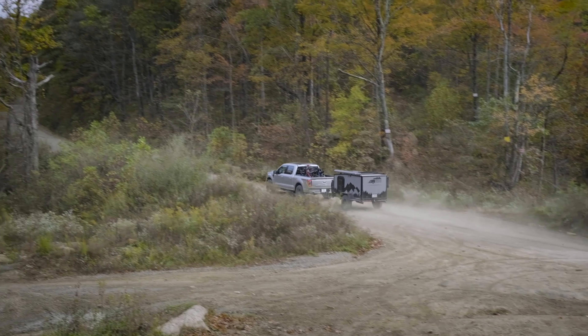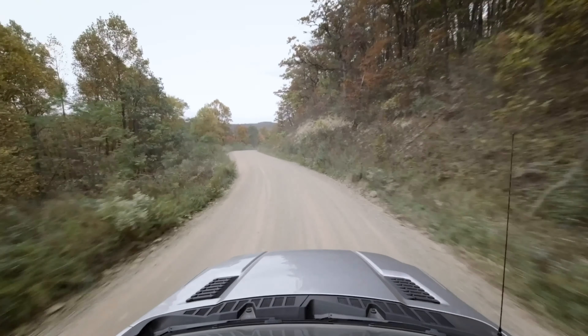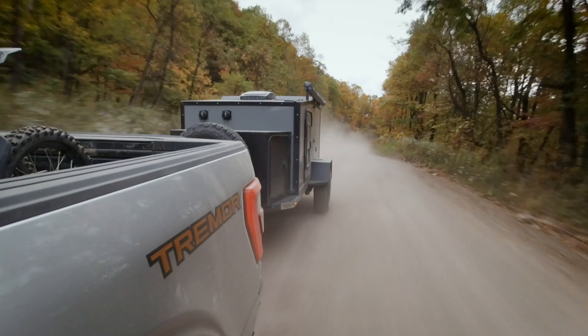They look like a modified, lifted F-150, but with real off-road components, warranties and all that. I think it's really great — finally Ford is stepping up and playing in that game.